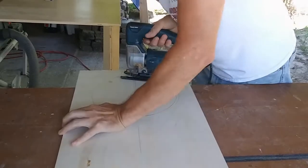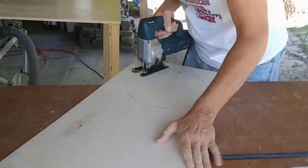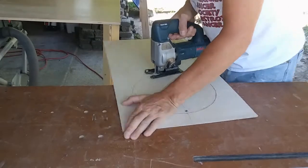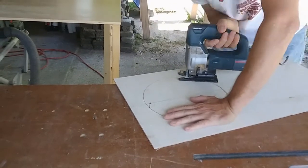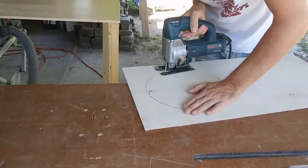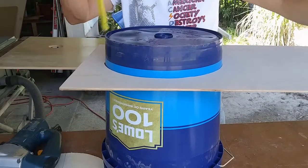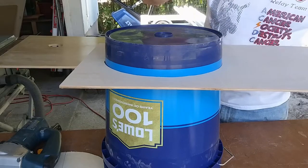After drilling a 3/4 inch starter hole inside the circle, I grabbed my jigsaw and cut it out. With the circle removed, I could turn the bucket over, place the plywood on the bucket, and get a measurement from the bottom of the plywood to the bottom of the bucket. This measurement would be used for the sides of the bucket holder.